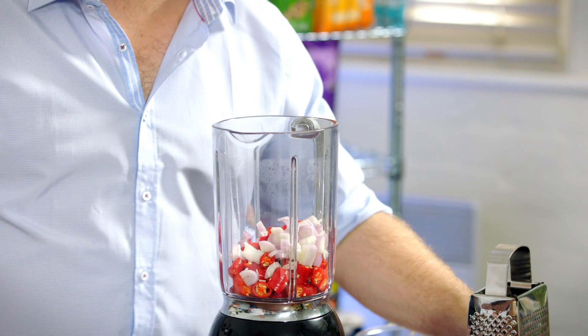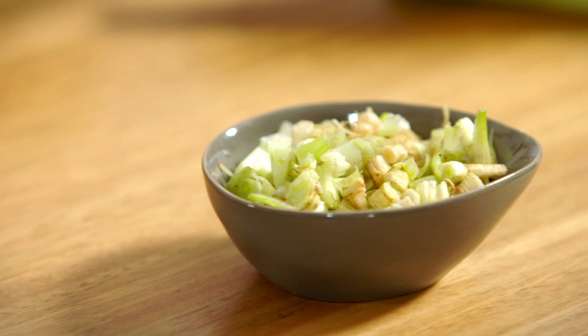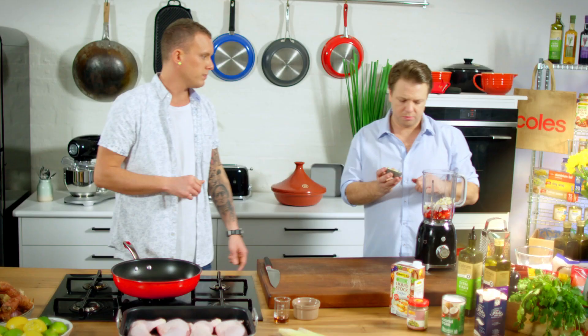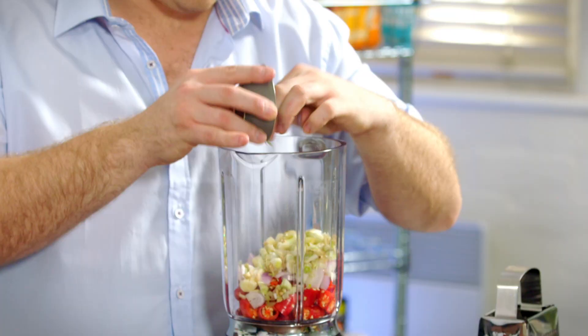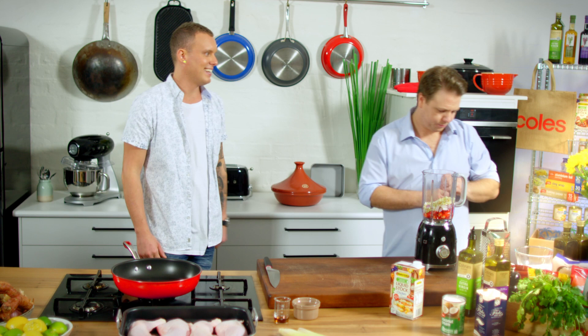Shallots — or red onion if you couldn't get shallots, that'd do the trick. Garlic — couple of cloves, probably five or six in there, roughly chopped. Coriander stem and root — don't throw them away, always. Massive flavour. Just give them a rinse.